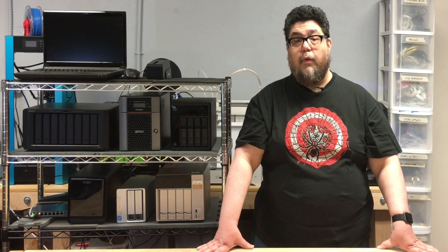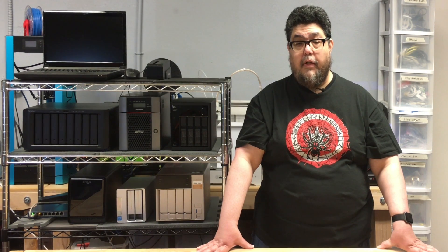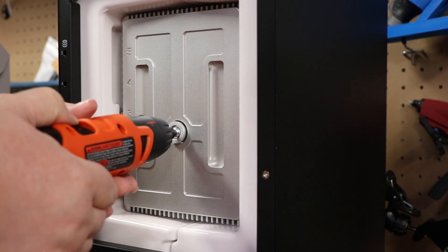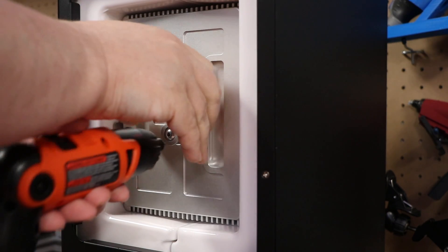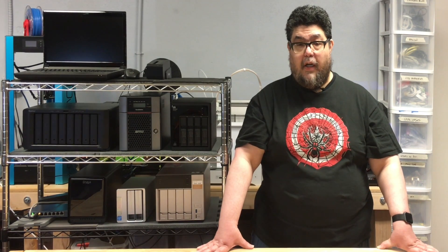Our NAS story isn't over. In our final 2017 NAS review, I'll show you a box that has taken Synology's DiskStation Manager interface and encased it in what is essentially a bank vault. It's much more expensive than the box made by Synology, but it's designed to survive dragons and teenagers. That's next time.